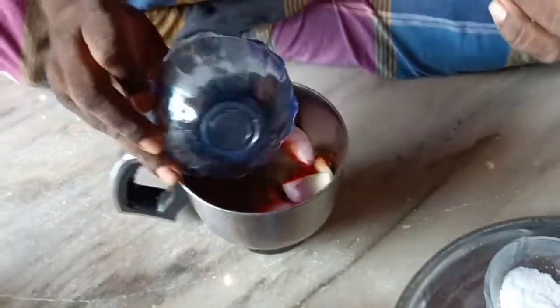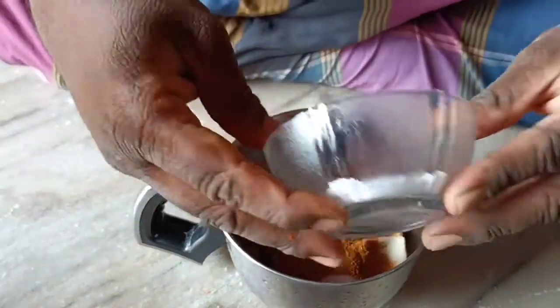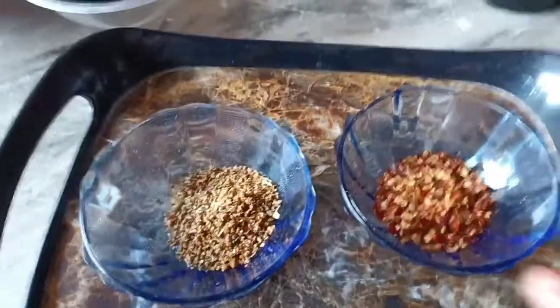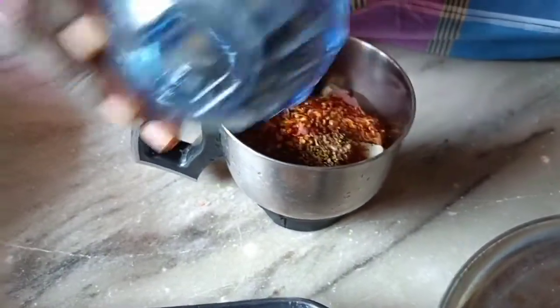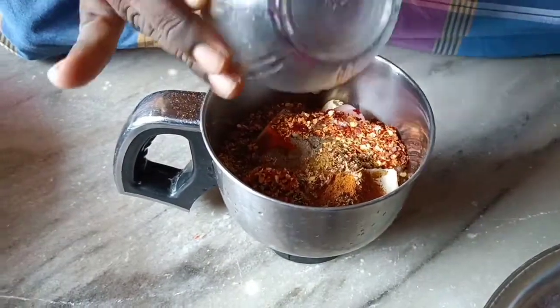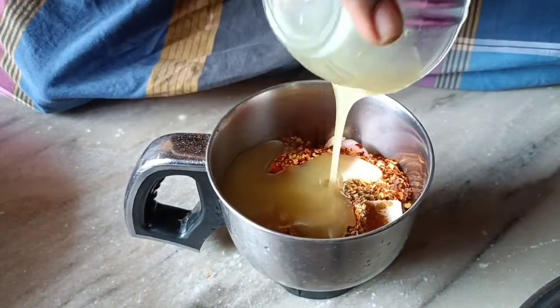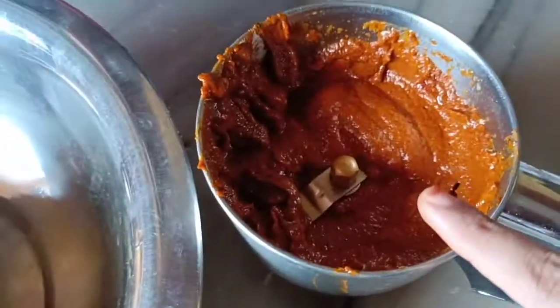For the chicken marinade: 1 teaspoon of pepper powder, 1 teaspoon of garam masala, 1 teaspoon of pepper powder, 1 teaspoon of cardizia (cardamom), 1 teaspoon of chili flakes, 1 teaspoon of pepper powder, 1 teaspoon of lemon, 1 cup of vegetable oil, and 1 teaspoon of olive oil.